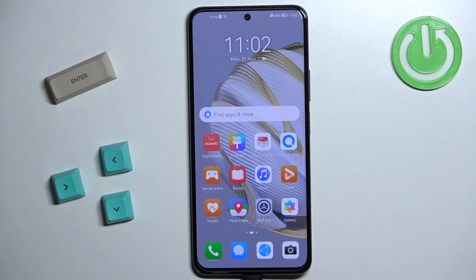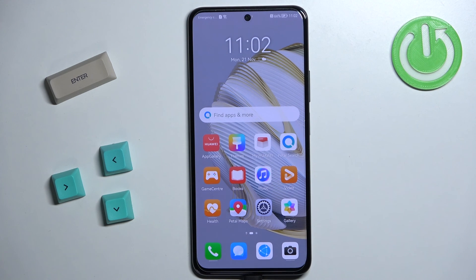Once you're done with the additional apps you should see the home screen of your phone, which means the setup process is complete. That's how you go through the setup process on this phone. Thank you for watching — if you found this video helpful, please consider subscribing to our channel and leaving a like on the video.